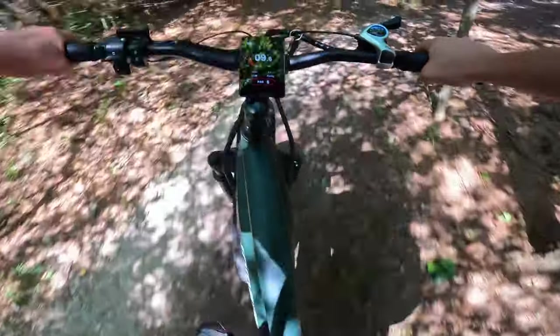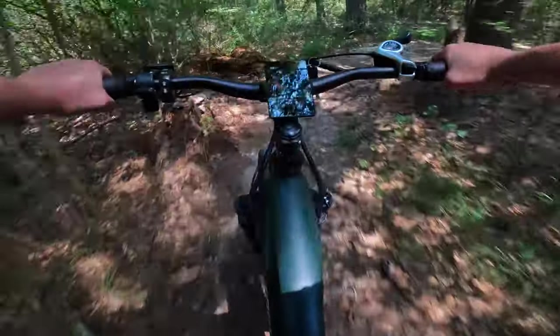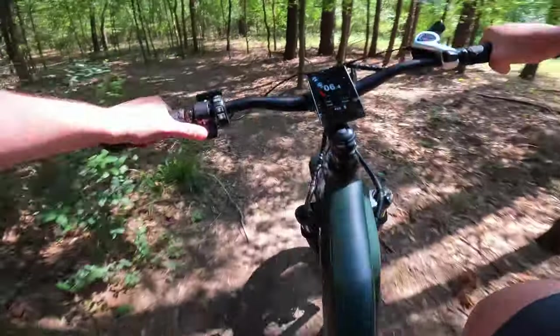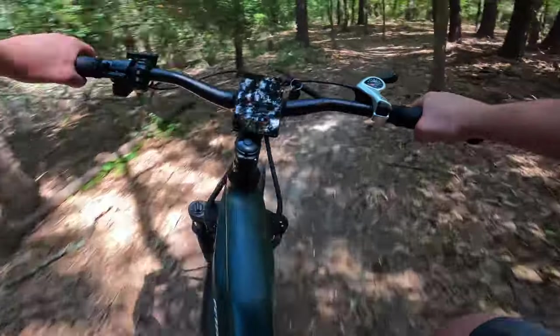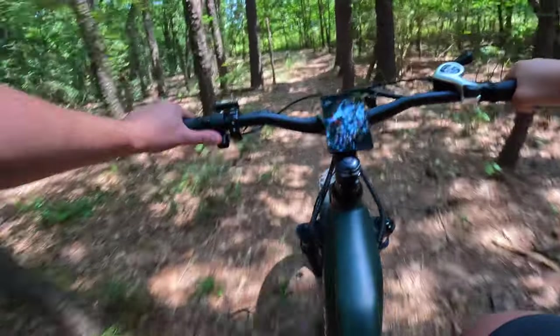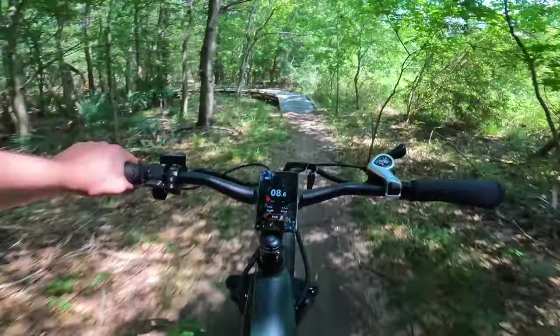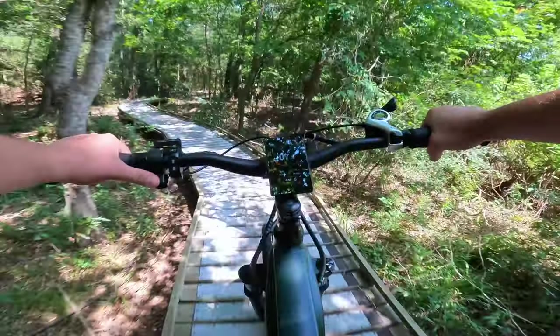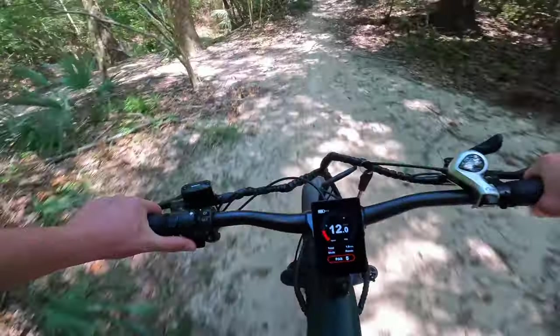The only thing on this bike right now that's keeping it from being as safe or comfortable as it could be is the grips. They are moving a little bit on me — moving more now that it's hot outside than back in the garage. For $15 you can replace them, get a cool accent color, and have a secure grip. Grips are definitely one of those things that aren't a big deal to switch.